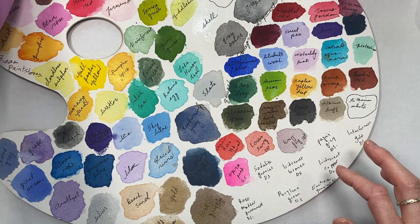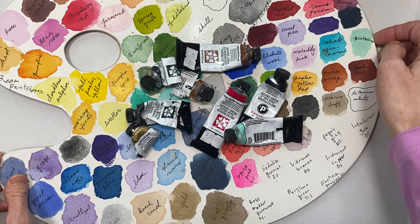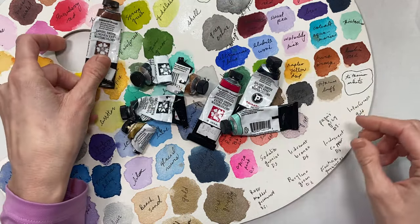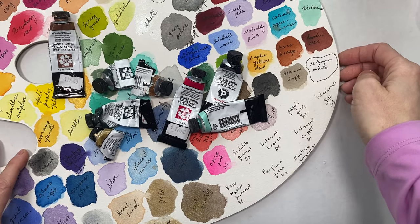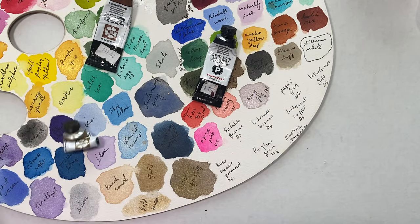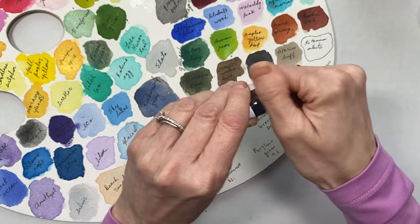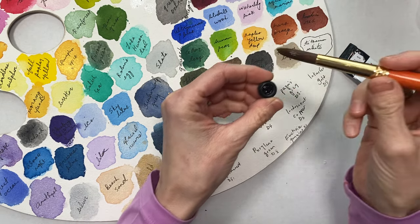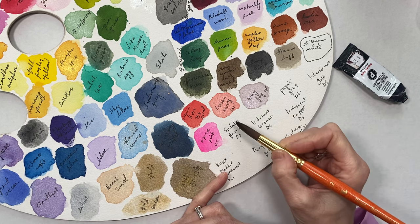I was trying to go back into a bag of watercolors — tubes I have gone back to time and time again — and I wanted to share those favorites that don't fit into the categories of what I've been swatching. So I'm going to start with Soldite Genuine by Daniel Smith extra fine watercolors. I'm going to dip right into the lid because there's quite a bit of pigment in there.